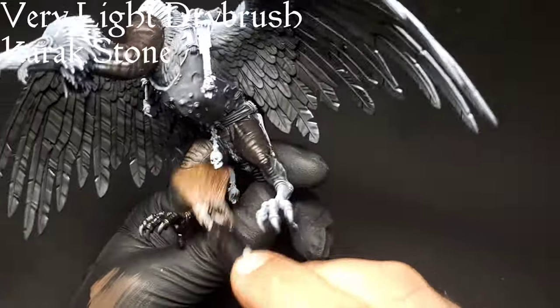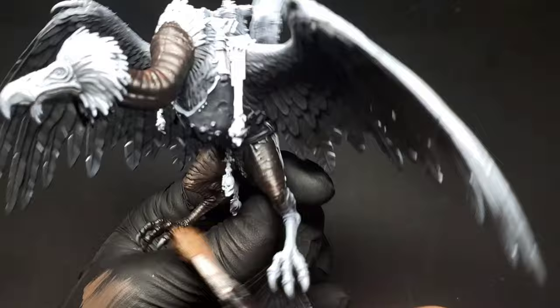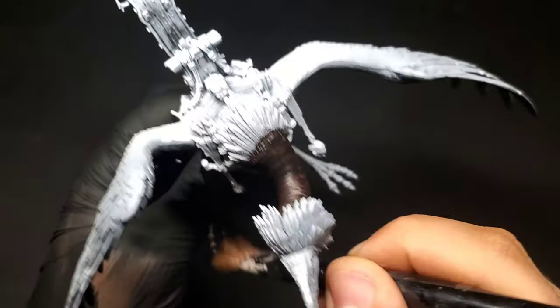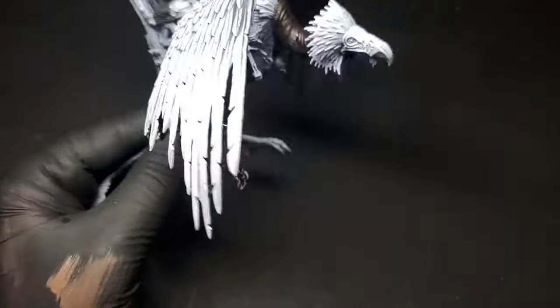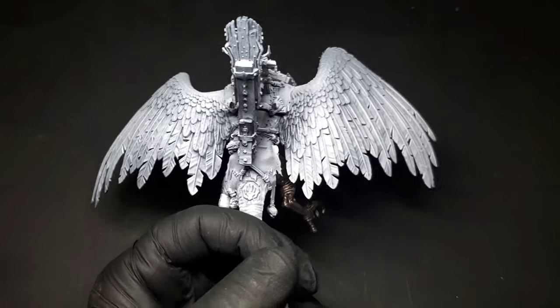Now that we have that Cygor Brown down, we're gonna come in with a very light drybrush of Carrick Stone. I just wanted to give this guy a little bit more vibrancy. The brown worked really well — I just wanted to increase those folds in his skin as well as picking out the blemishes and stuff that you'll see on him.